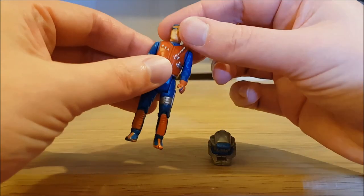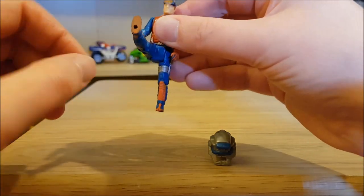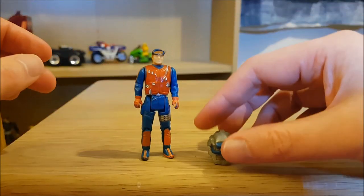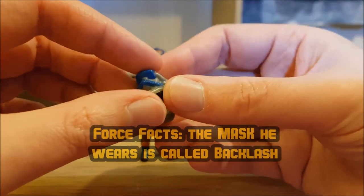These MASK figures have five points of articulation. The head can move, your arm can move, you've got a leg that moves and a bend at the knee, which allows them to fit in their vehicles. And every MASK figure came with their quote-unquote mask.